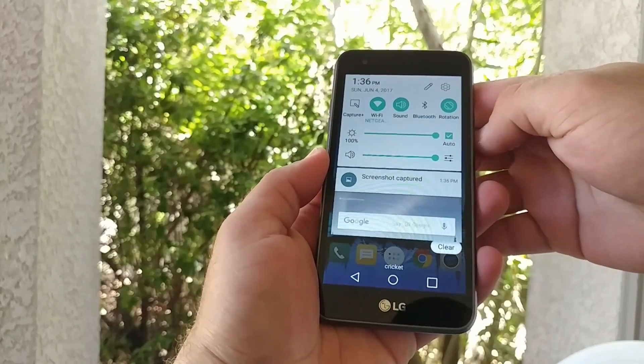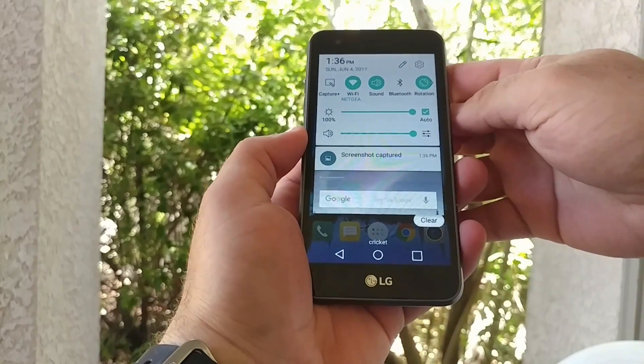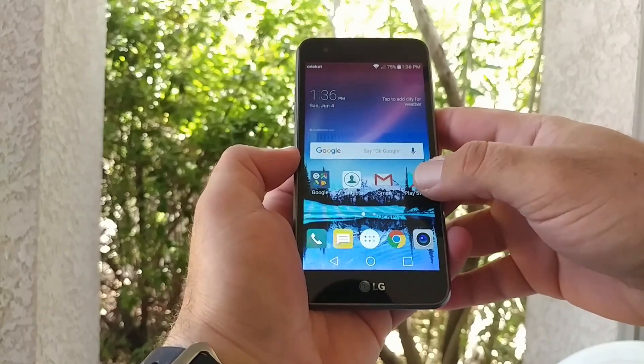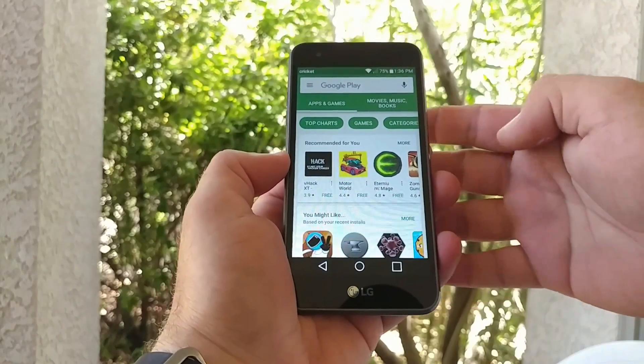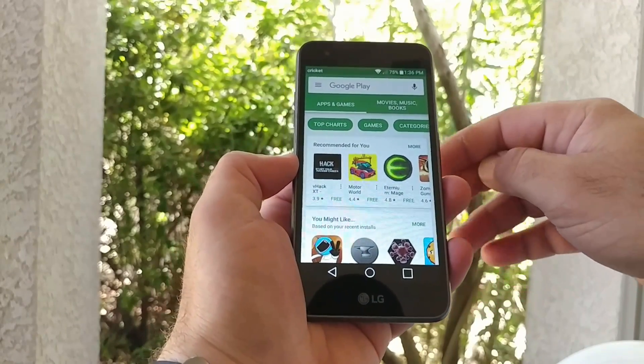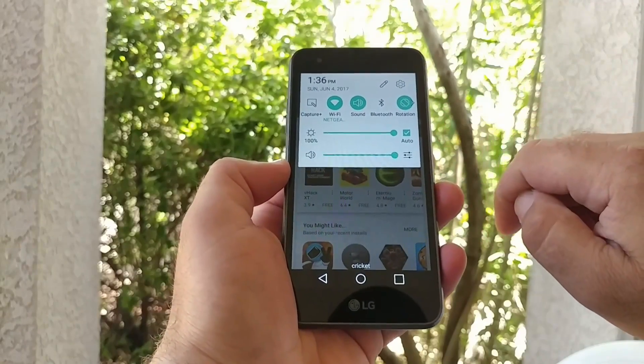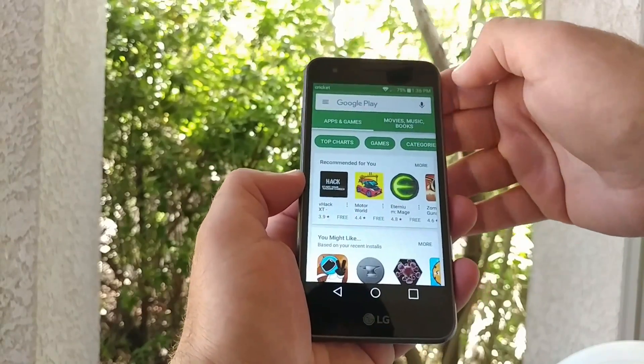All you got to do now is just pull down the status bar and you'll see the screenshot has been captured. Then you can go ahead and view that in your gallery. Let's jump into the Play Store real quick — say, for instance, you want to take a screenshot of this page right here. All you got to do is pull down the status bar, and then you'll see Capture Plus. Go ahead and click on Capture Plus.